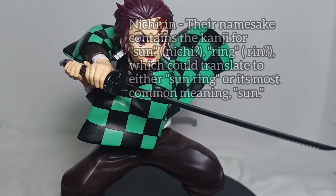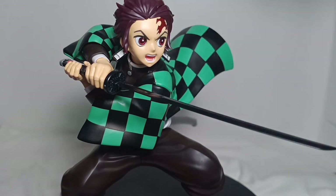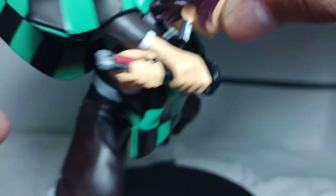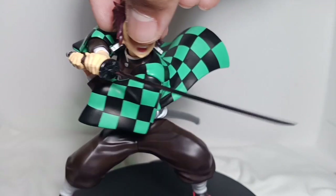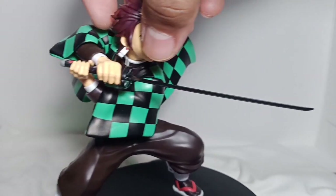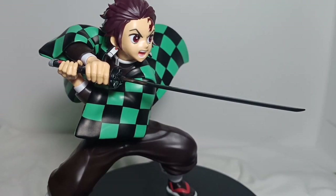The Nichirin sword is, like on the anime, color black. It also has stickers, like here on the handle, on both sides. This kit has a lot of stickers. I think the only advice I can give you is just don't overthink it when putting those stickers.